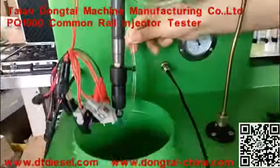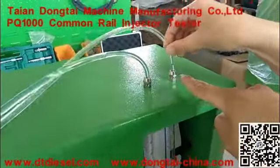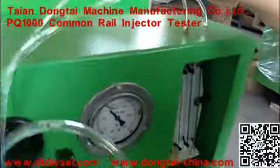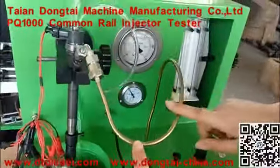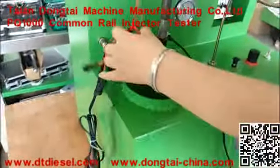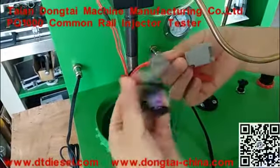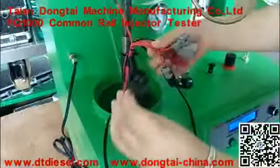The oil supply pack, the oil return pack, glass tube, high pressure pack, and the cables of injector — Bosch, Denso, Durfee, and PQ-10 injector.